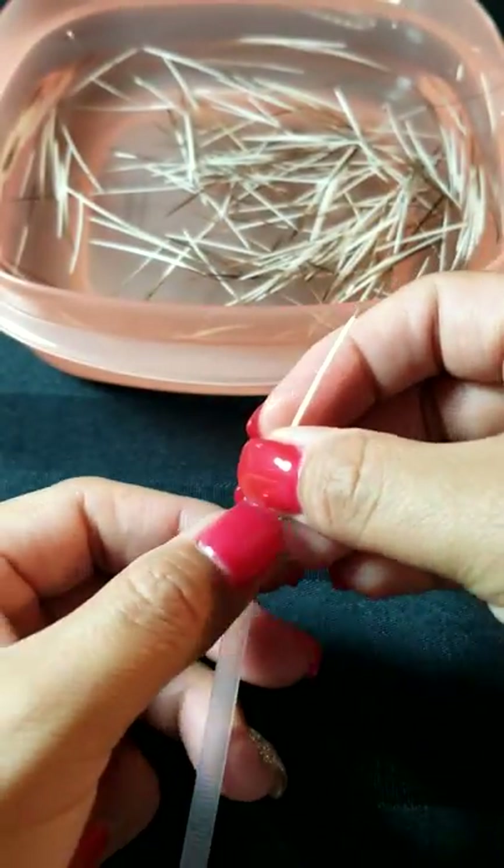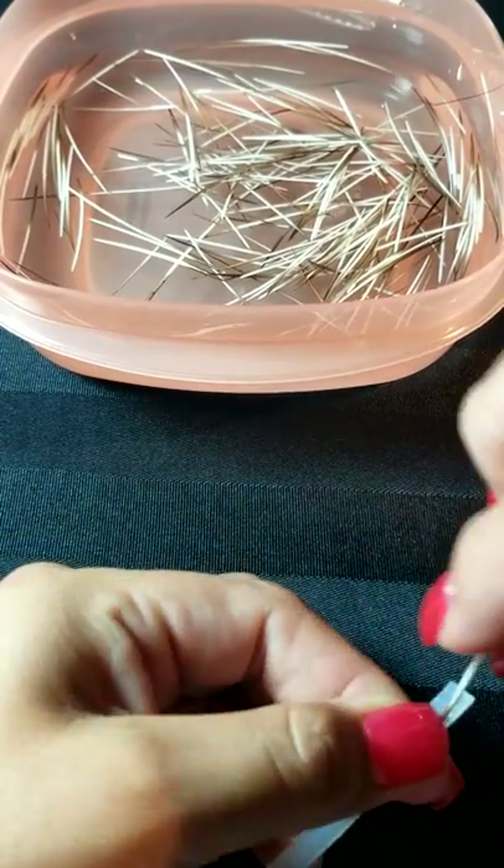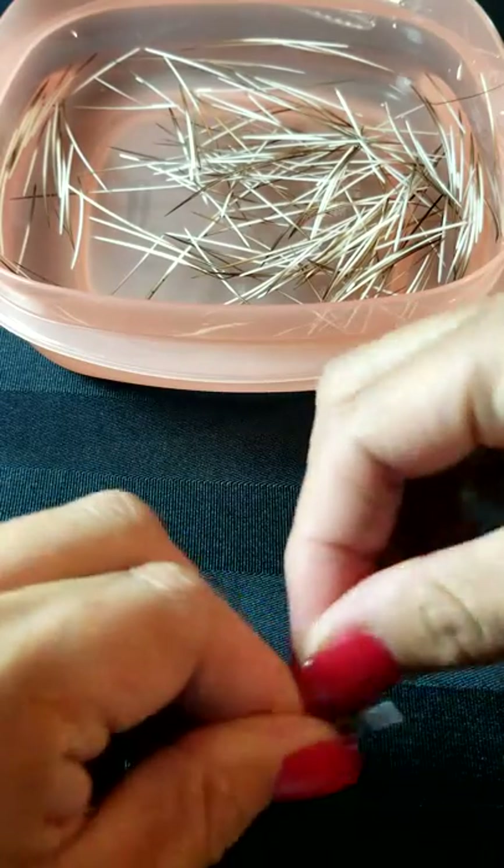You're going to put the sharp part down like this and hold it in place with your thumb. Then you're going to begin to wrap — wrap down that sharp edge that you've bent in.